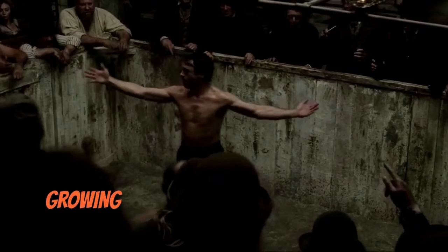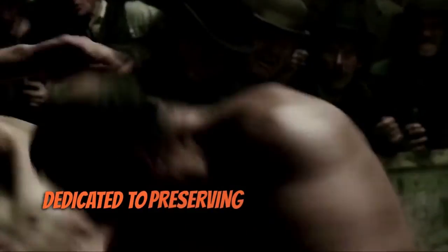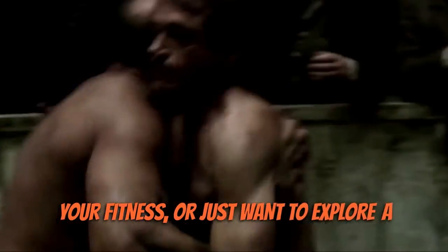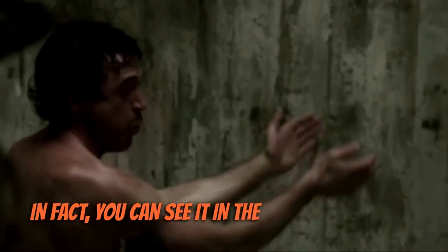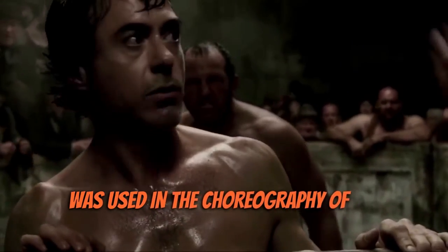Today, Bartitsu is experiencing a revival with a growing community of practitioners and enthusiasts who are dedicated to preserving and promoting the art. Whether you're looking to learn self-defence, improve your fitness, or just want to explore a unique, fascinating part of martial arts history, Bartitsu is definitely worth checking out. In fact, you can see it in the Robert Downey Jr. version of Sherlock Holmes, where Bartitsu was used in the choreography of the character.